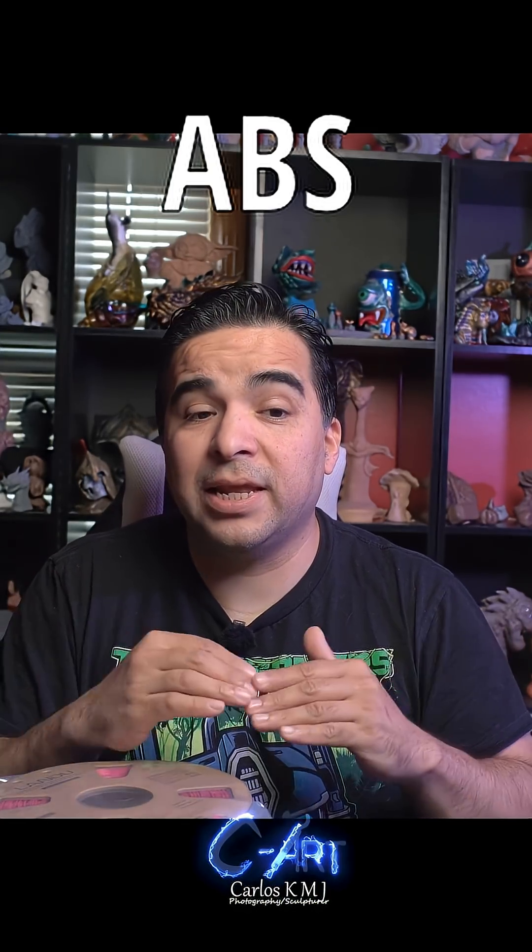The next one is a really fun one — it's called TPU. It's fun because if you need something to bend, this is the perfect material. The only downside is, like ABS, it's not that friendly to print. You kind of play around with the settings to be able to print, and it could be sometimes a nightmare. But if you're able to print it, it's amazing. You can do phone cases — some people have even done shoes.